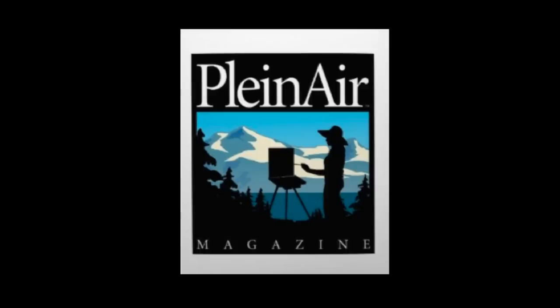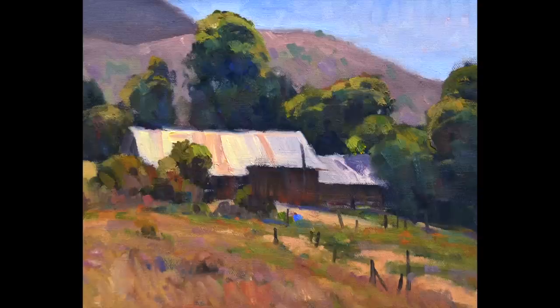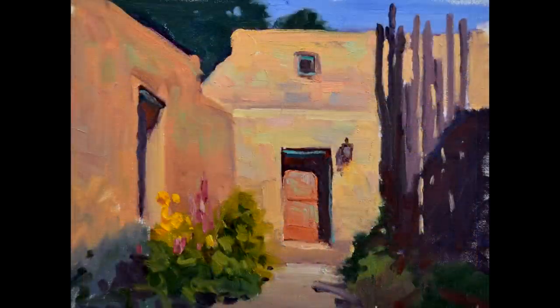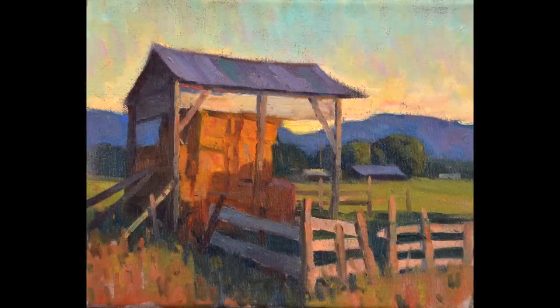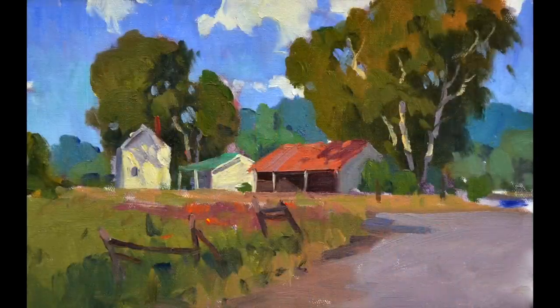And Plein Air Magazine. In this workshop, we will explore the uses of architecture in painting. Architecture is the man-made element in landscape painting. It's angular and straight, more hard-edged than natural landscape, which is softer and more irregular.